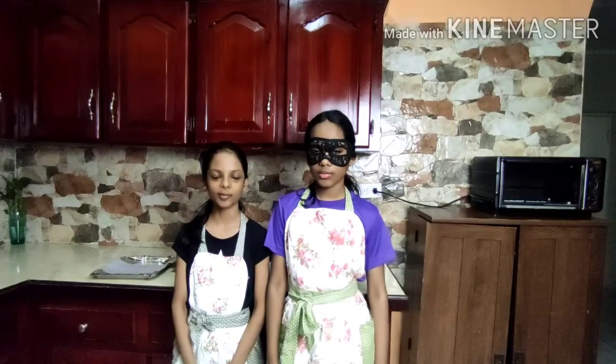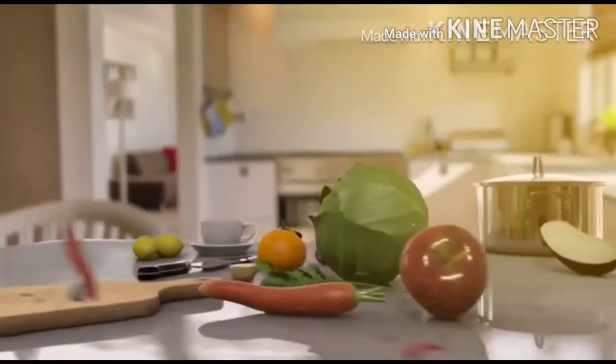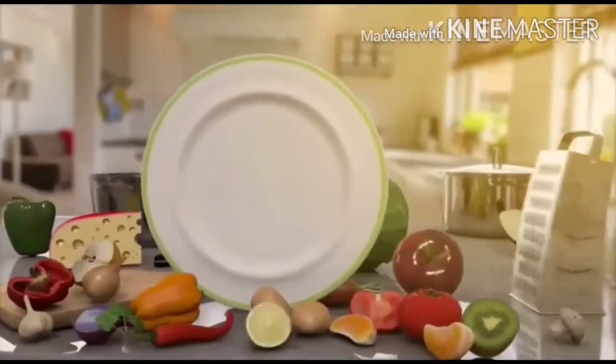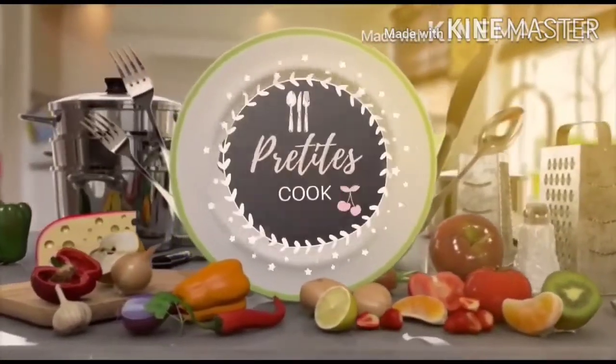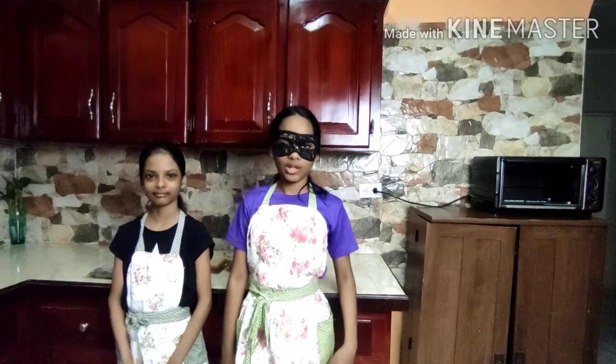Hi, welcome to Preteens Cook, a show where kids teach you how to cook. Today we'll be making four open sandwiches.